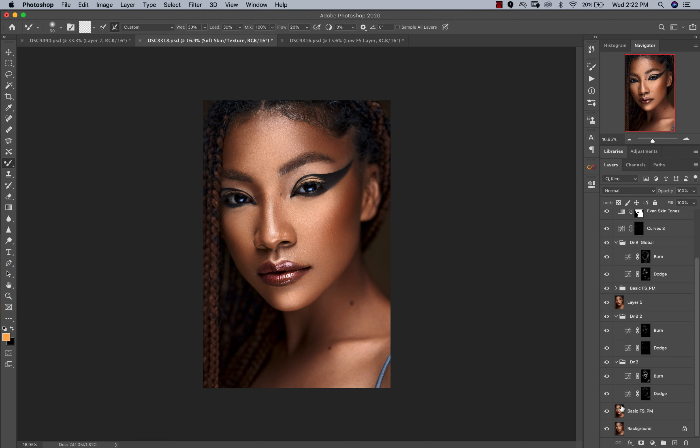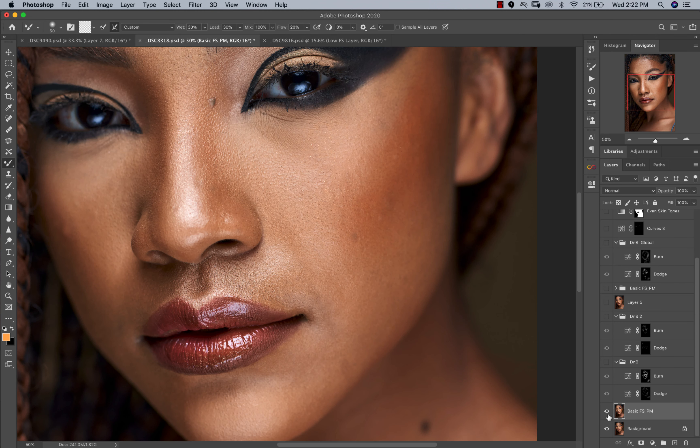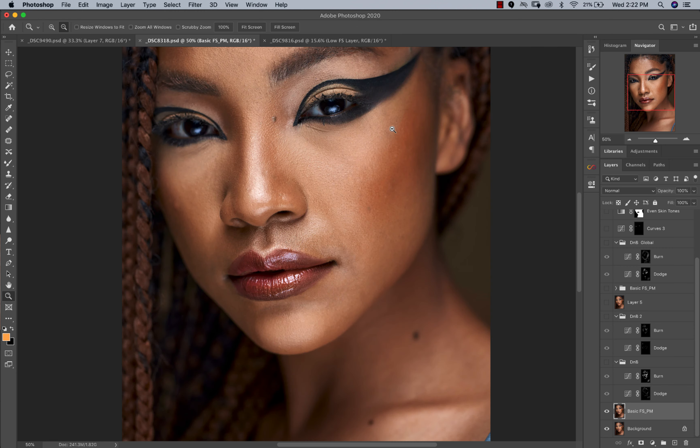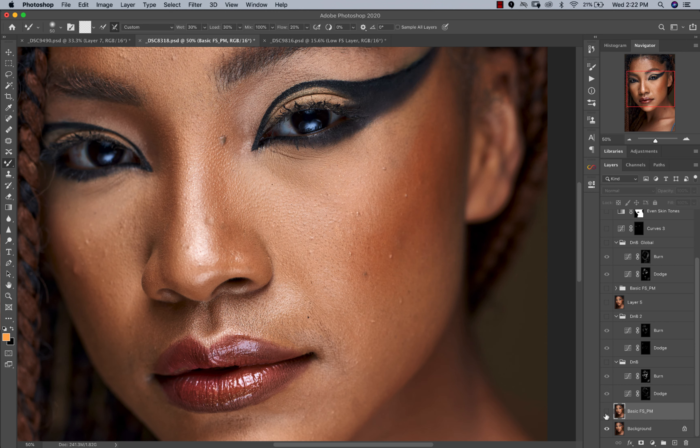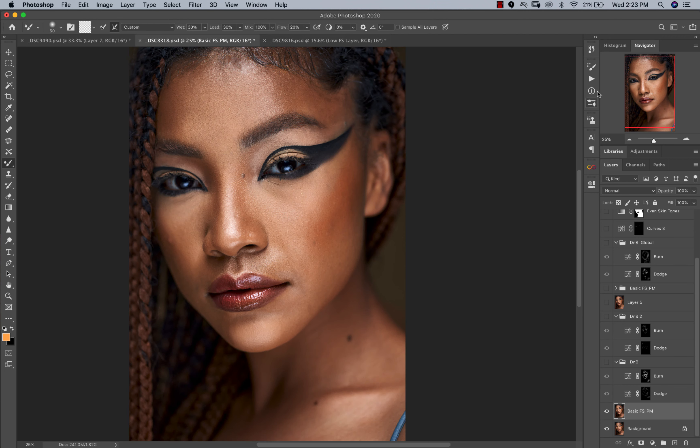Now we're in Photoshop. I'm going to turn off all my layers and start with the first one. I did my basic frequency separation on the first layer — I've merged it together because I want to create another frequency separation later. For this first frequency separation, I used it to remove blemishes from the skin, and I also worked around the eyes using my mixer brush tool to blend out the area and fill up some small spaces. I did not try to smooth out the skin overall.